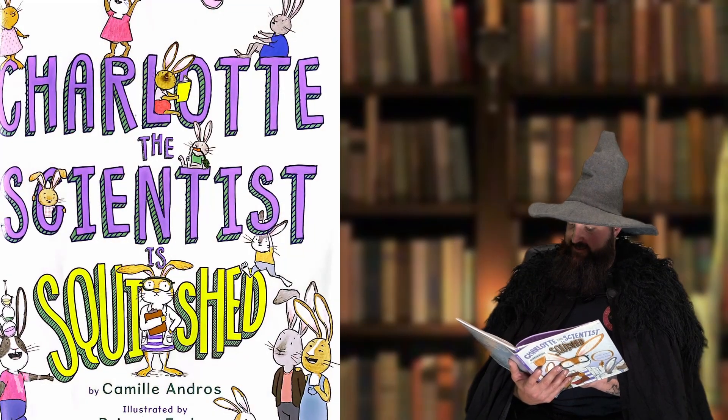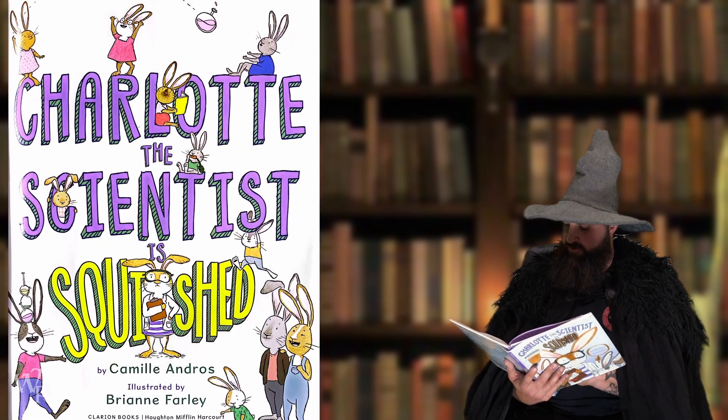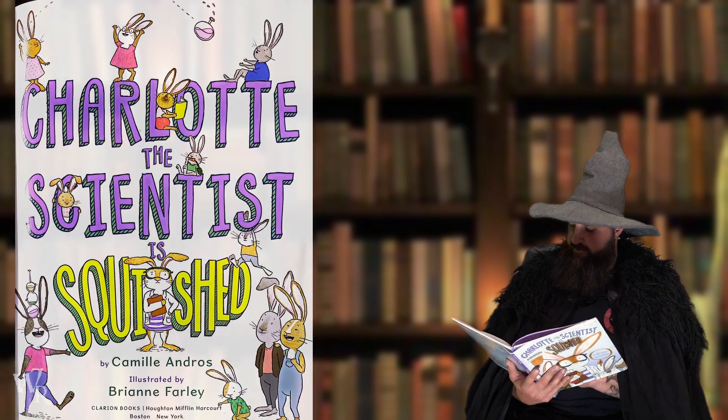Charlotte the Scientist is Squished by Camille Andros, illustrated by Breanne Farley.